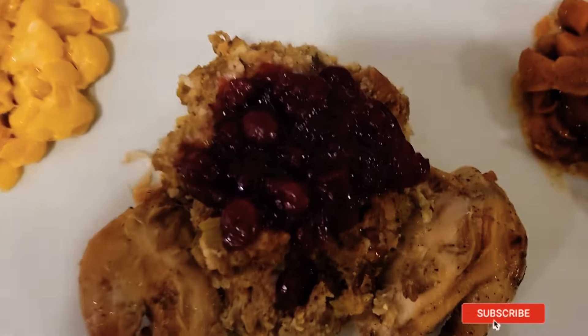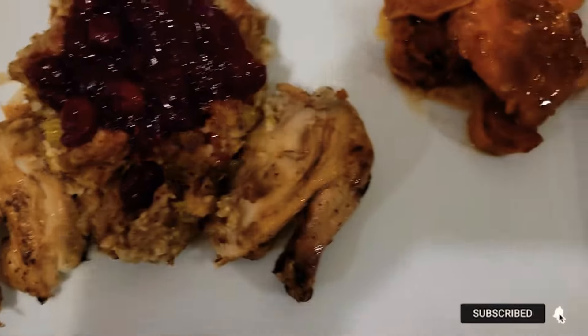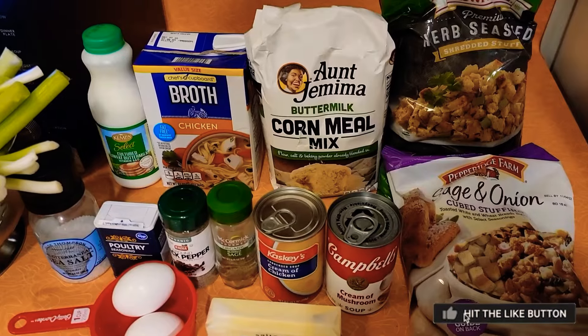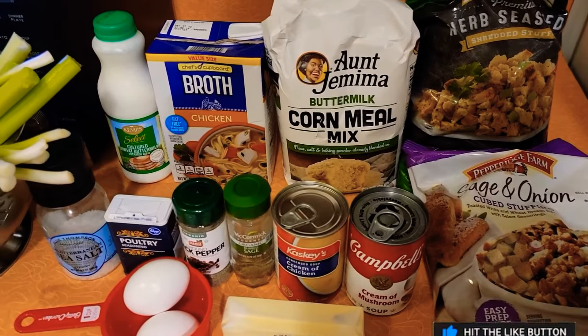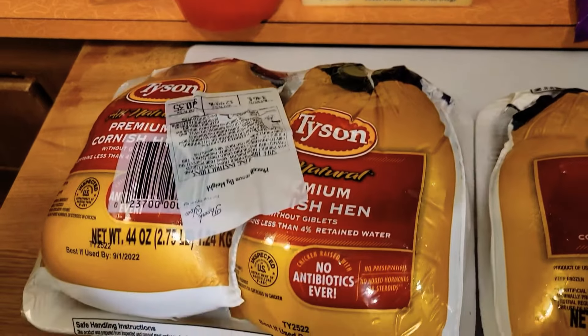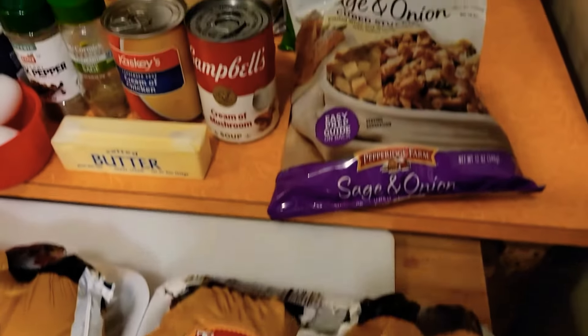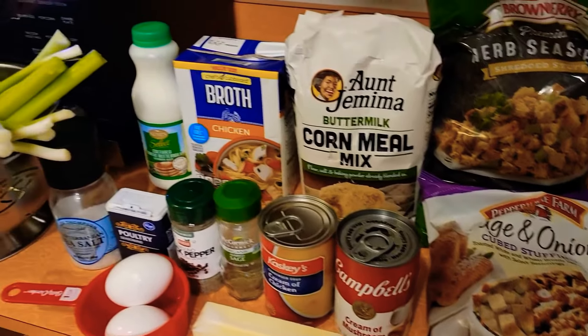Hey y'all, in today's recipe I'll be showing you how to make my southern style dressing with yams and a side of mac and cheese to complement it. Hey y'all, it's your girl Mel Mel, and today yes, another cooking tutorial. I'll be showing you how I make my southern style dressing with Cornish hens.